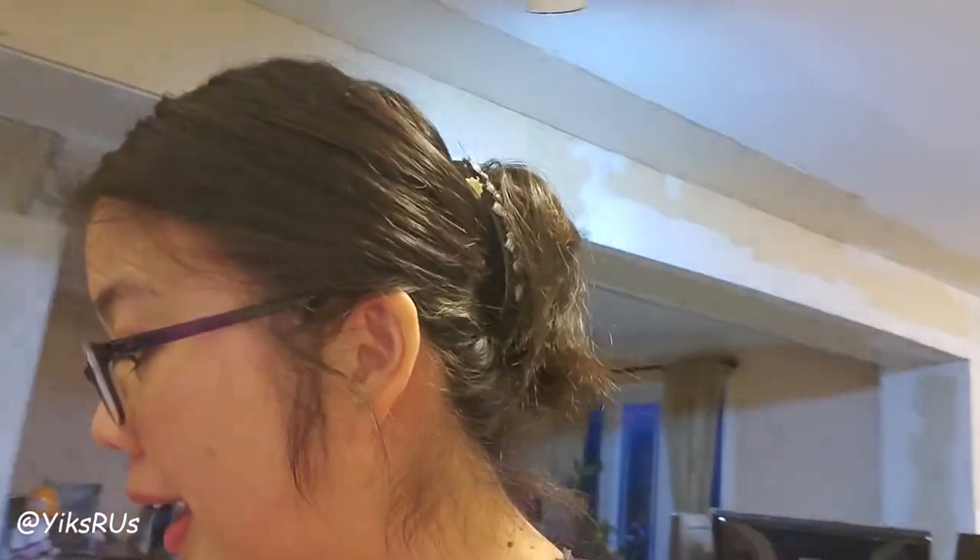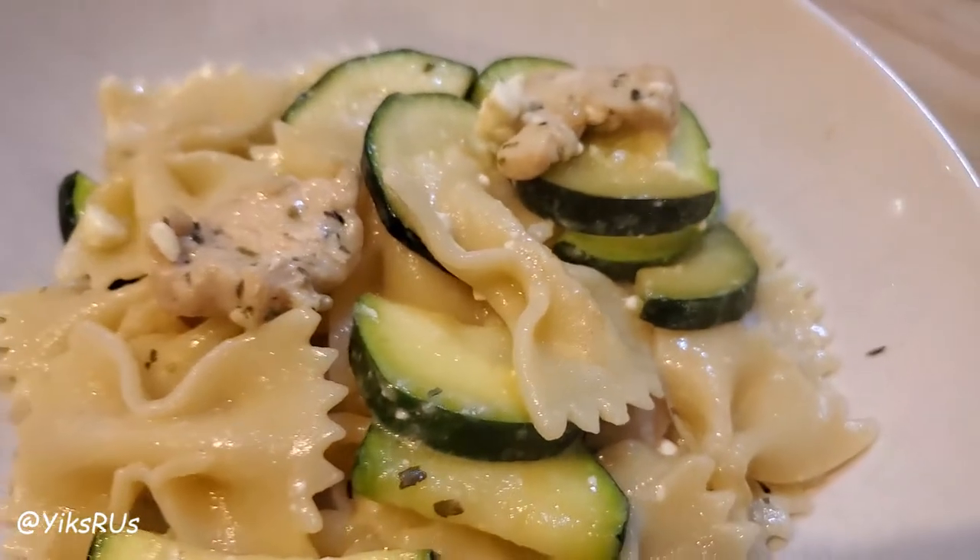Hey guys, welcome back to the channel. I'm Jessica Hyuk and today we are trying a new recipe that I kind of came up with out of my pants. We are making a chicken with zucchini pasta with caramelized onions garnished with feta cheese.